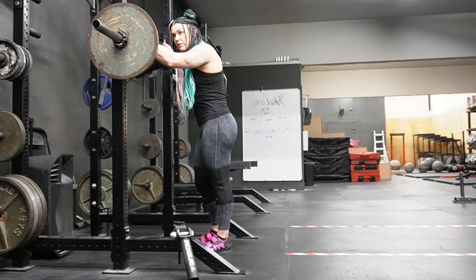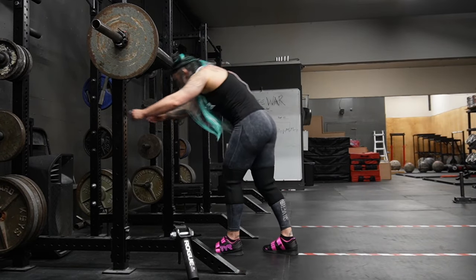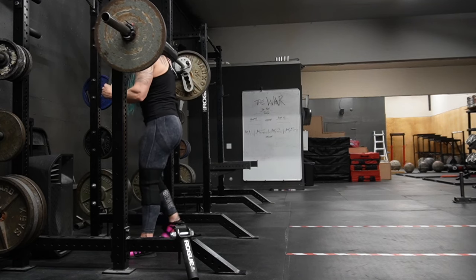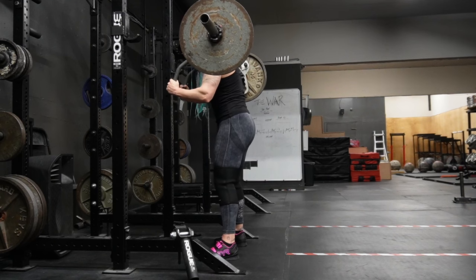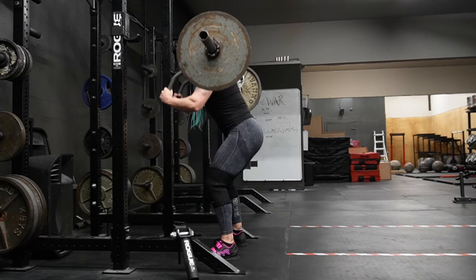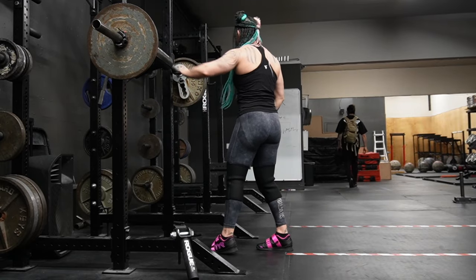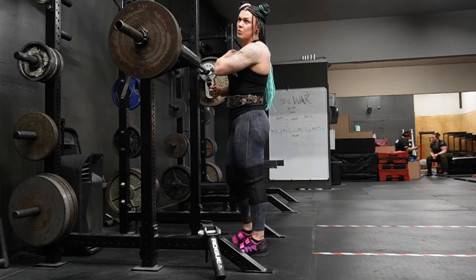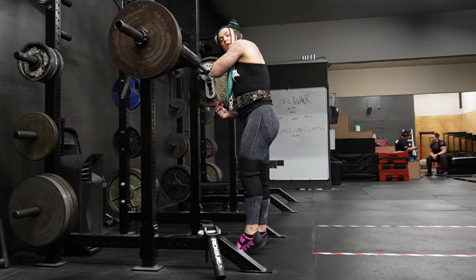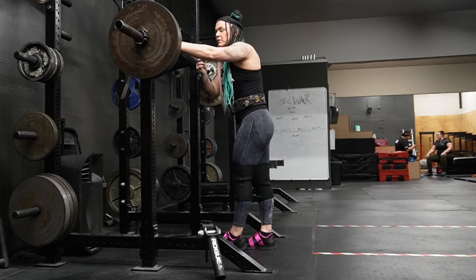This is my first warm-up set. Last week we hit 255 for 10, so the goal today is going to be to get a little heavier than that. We're up to 235 — this will probably be the last warm-up set before picking a weight for the top set, which is a set of 10. I would really like to hit maybe 275 for 10 today, but this set will kind of tell us where we're at.